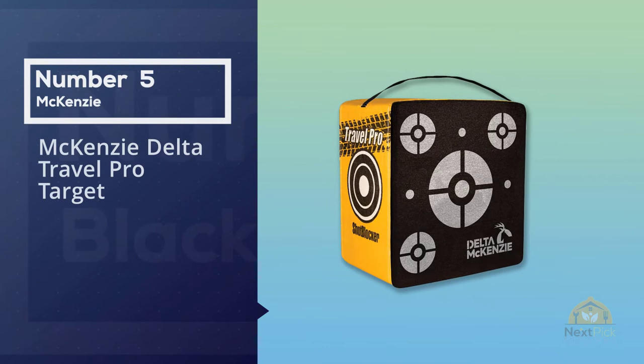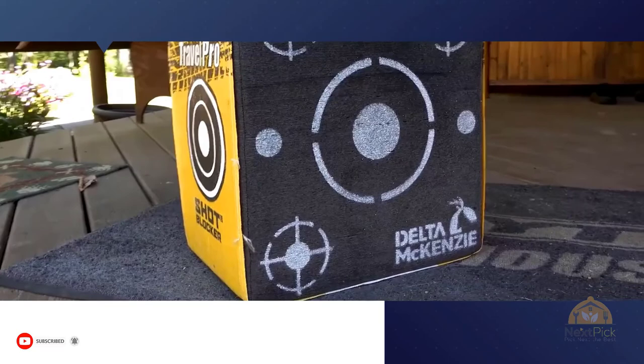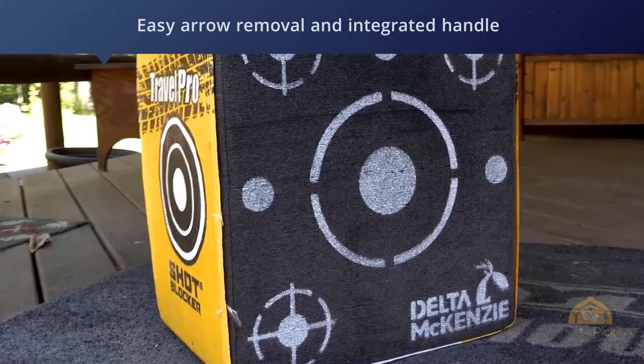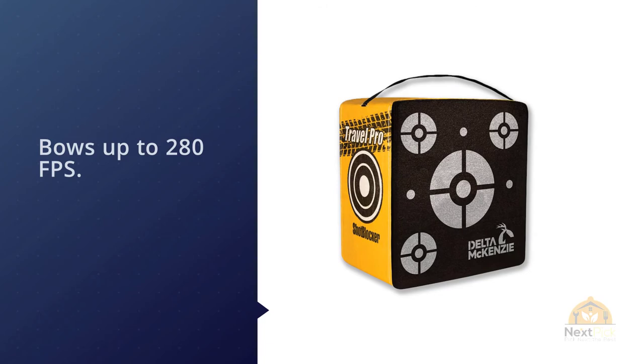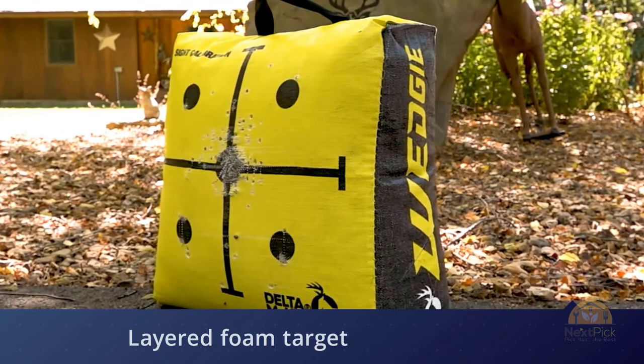Number five: the McKenzie Delta Travel Pro target. Shot Blocker targets feature patented welded core technology that eliminates the need for plates, cables, wires, straps, or bands, giving you a tougher target in which the layers or sheets can't shift, move, or fall apart. They can be shot on all four sides, and the foam slivering you get from most layered targets when shooting broadheads is greatly reduced. All this plus easy arrow removal and an integrated handle for easy transport.